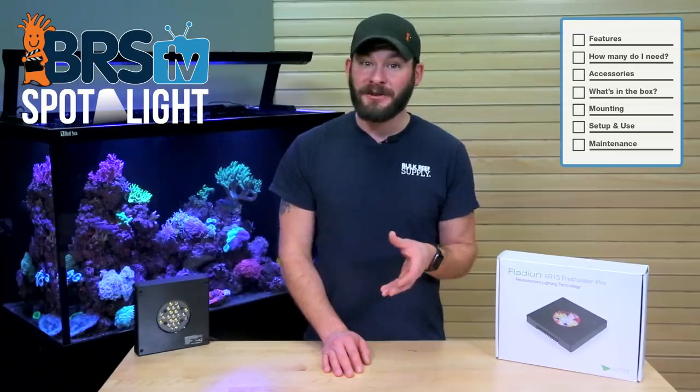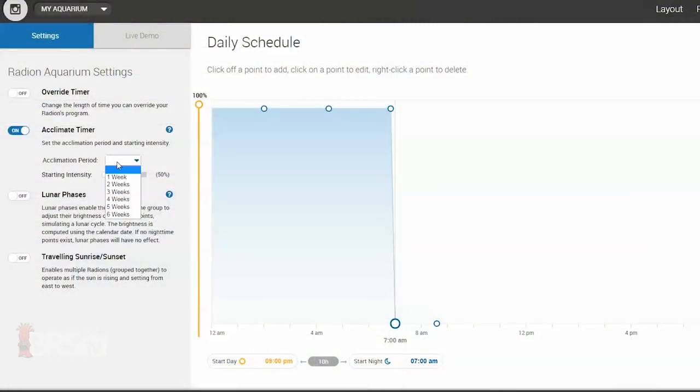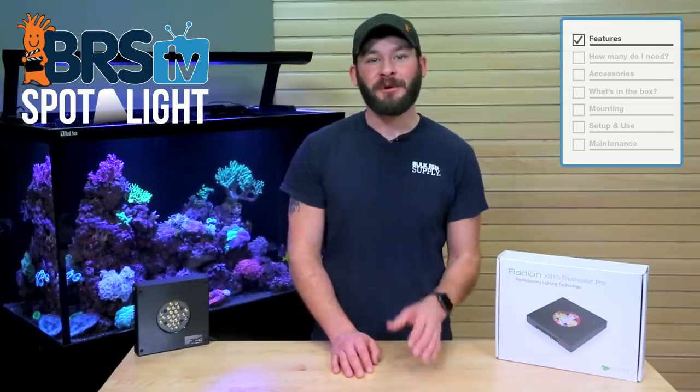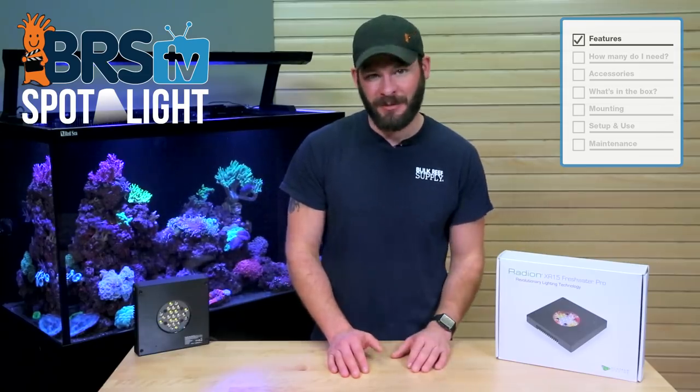We'll discuss what comes in the box, explore some available accessories, talk about mounting it above your fuge, and even give you some recommendations on settings and usage. The Radeon XR15 Freshwater LED is a full-featured lighting option for your refugium that is fully programmable and adjustable, all within a very small and compact footprint.